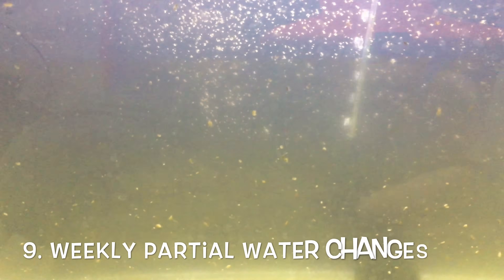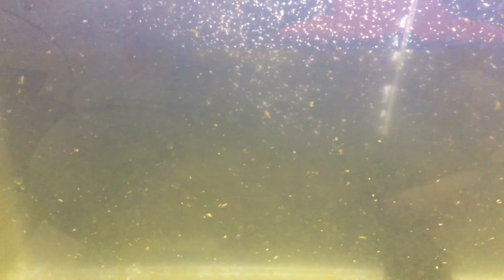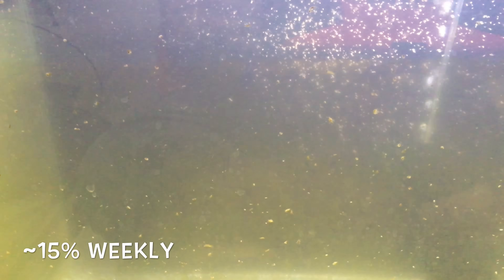Number nine: weekly partial water changes are beneficial to the culture — they do tend to stimulate reproduction quite a bit. I generally aim to change 15% weekly. I don't always get there, but that is the goal and it seems to keep them doing really well.